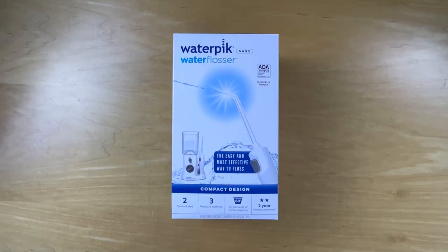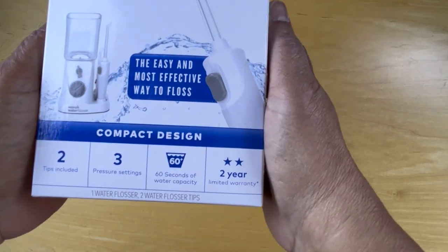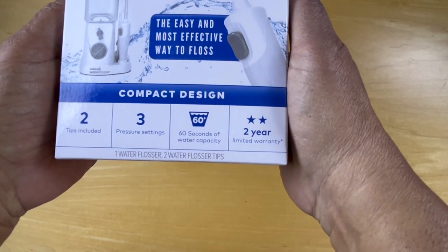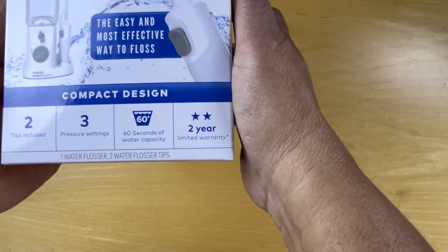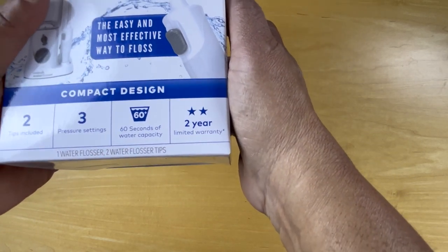Hello and welcome. Today we're unboxing this Waterpik water flosser. There's a compact design, there are two tips included, three pressure settings and 60 seconds of water capacity, and a two-year limited warranty.